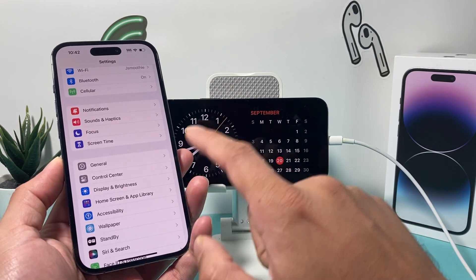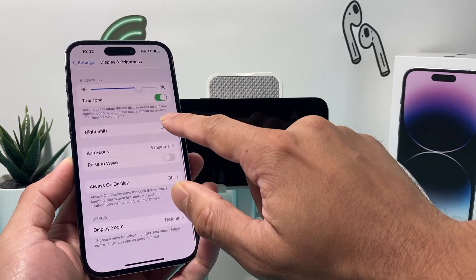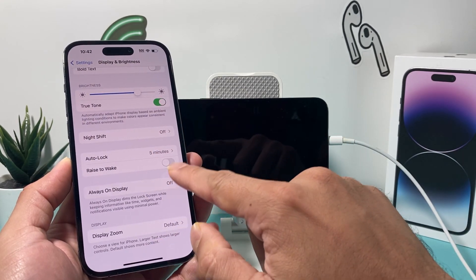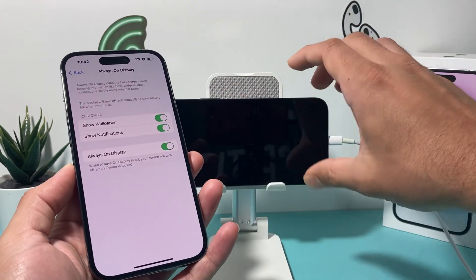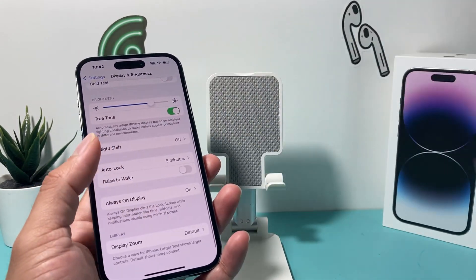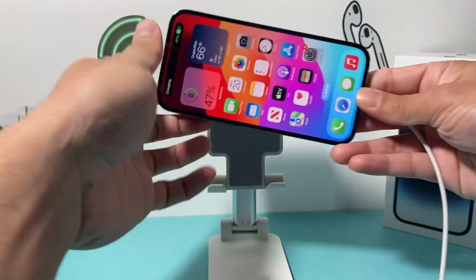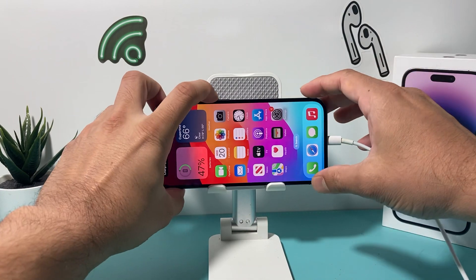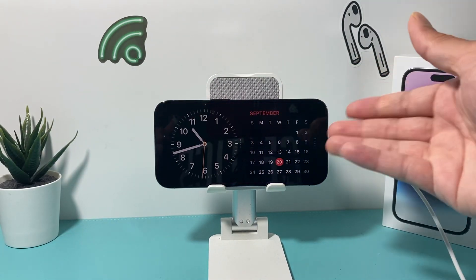That's the key difference between older phones versus the iPhone 14 Pro, 14 Pro Max, or newer, because of the always-on display feature. So if you go into your Settings and then Display, you need to make sure that Always-On is also enabled so that standby shows up all the time. As you can see, if I put this 14 Pro on the stand and lock it, because always-on is enabled, standby mode is always going to be available.